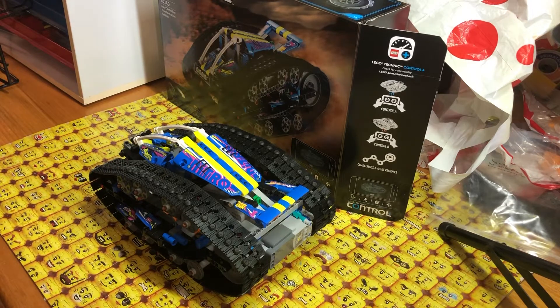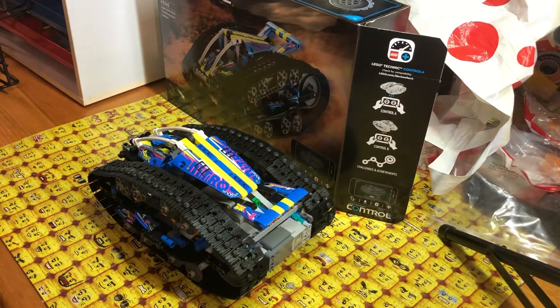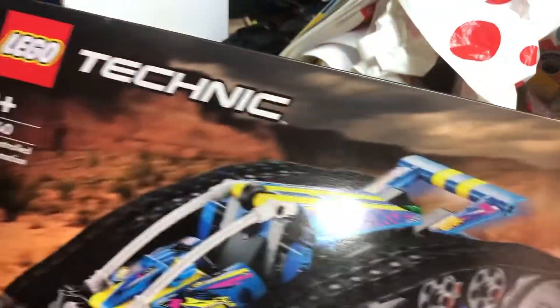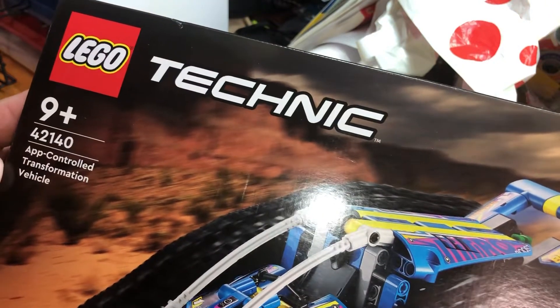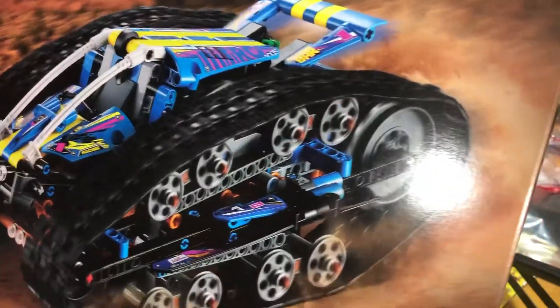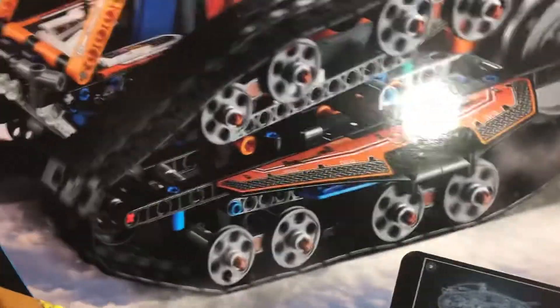Hey Youtubers, this is Gopher Bob doing a Technic Tuesday and on this Technic Tuesday we are reviewing set 42140 — the App Control Transformation Vehicle. I must say this is a kind of cool car or vehicle.